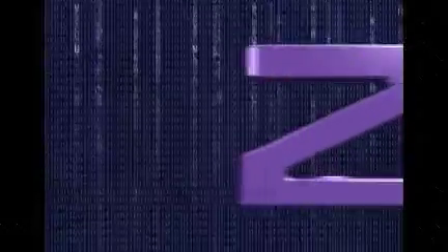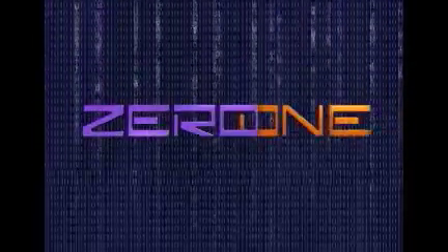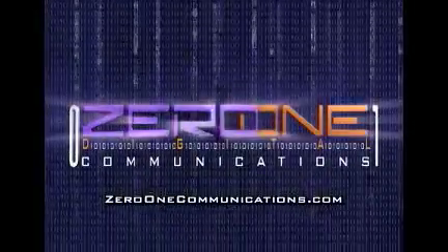Thanks for watching In The Shop. We're up.